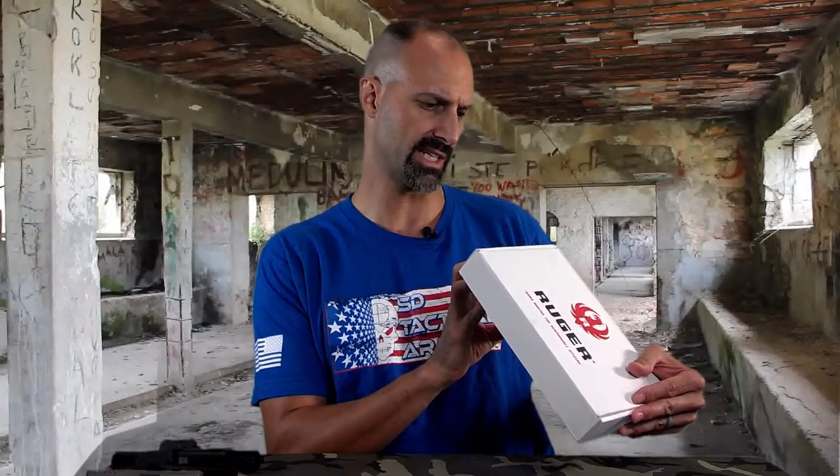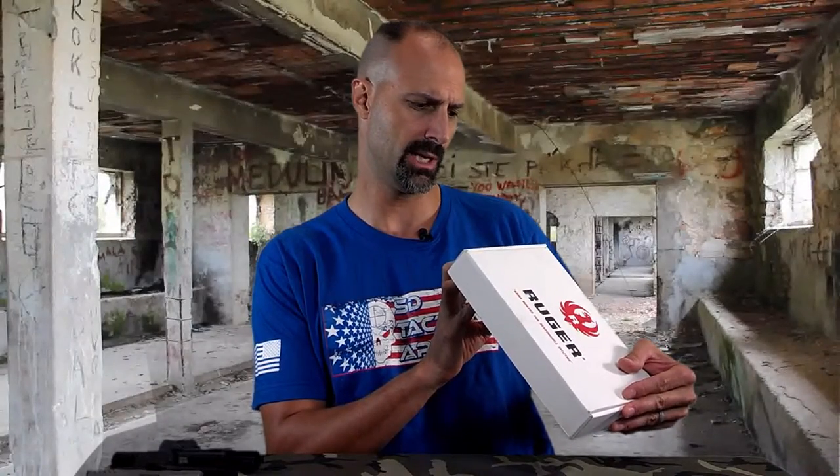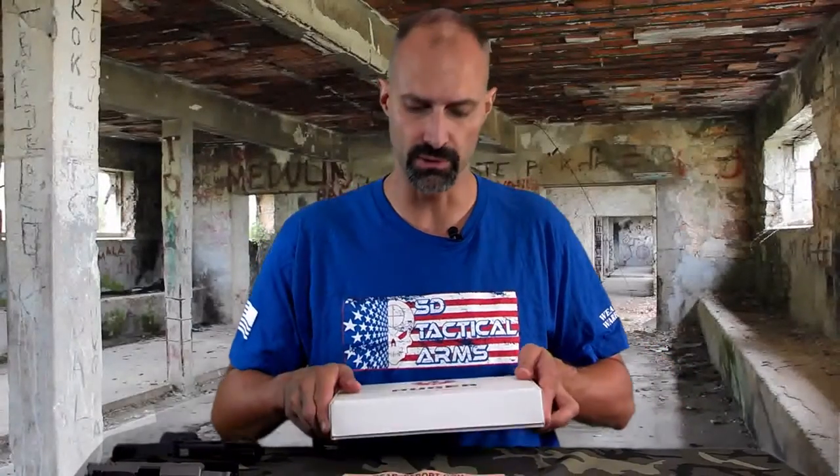This is model 03206, the LC9-LM. It shoots a 9mm Luger, so your popular 9x19 round. It is recoil operated with a locked breech, double action only. That's important, especially if you're coming from a Glock world, where it's striker fired. It's a very different operating mechanism for the trigger, something you may need to get used to, but there are some advantages. This is a semi-automatic pistol.